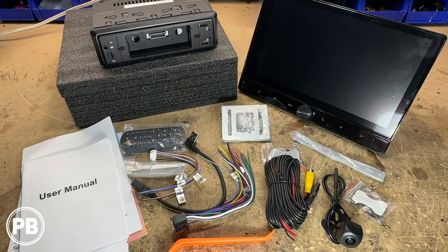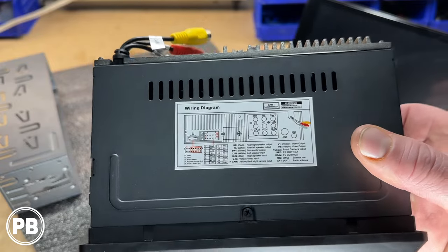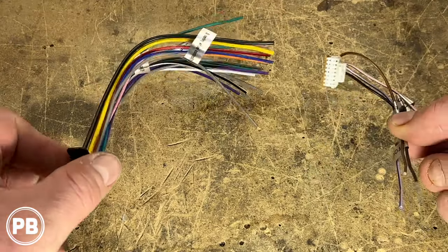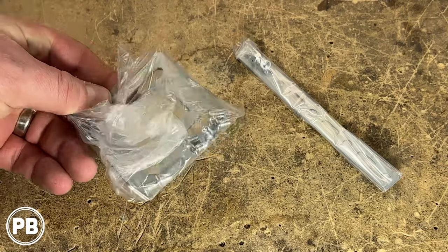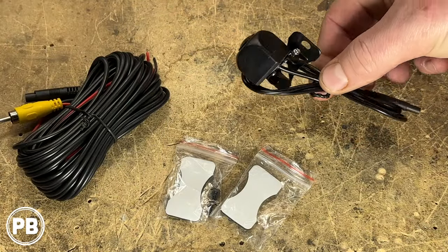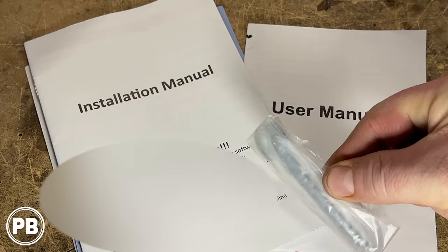With the box all pulled apart, here are the accessories included with this radio. You have your main wiring harness, which is diagrammed on top of the radio itself so you know the function of each wire color. You have a secondary harness with secondary connections, a USB extension cable, mounting hardware, a remote, a backup camera and camera harness, a panel tool, stereo keys, and a user manual.